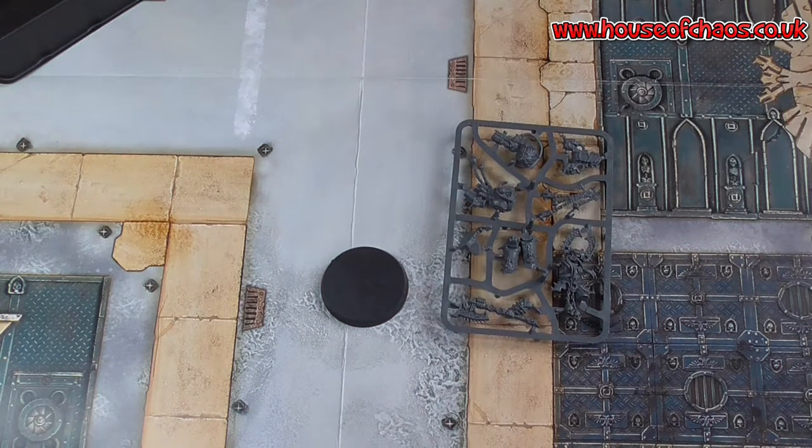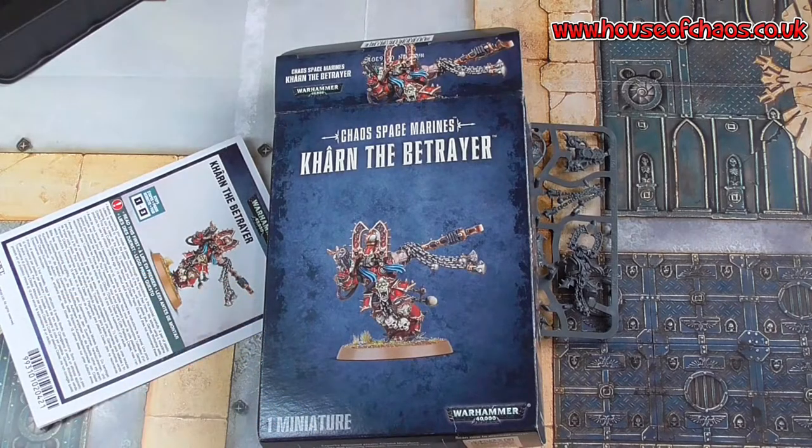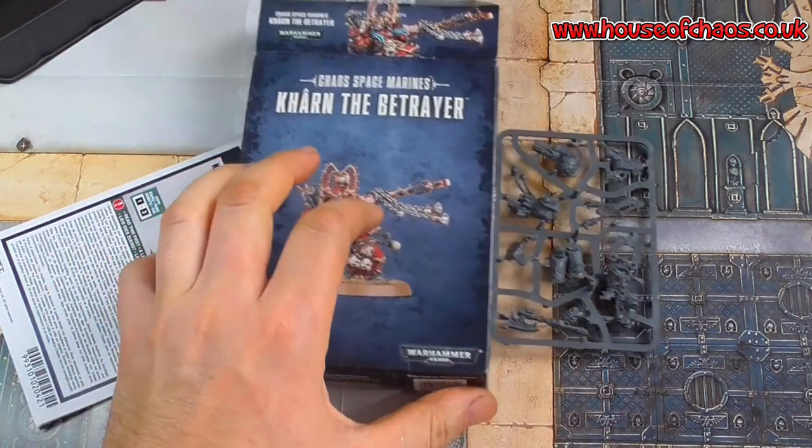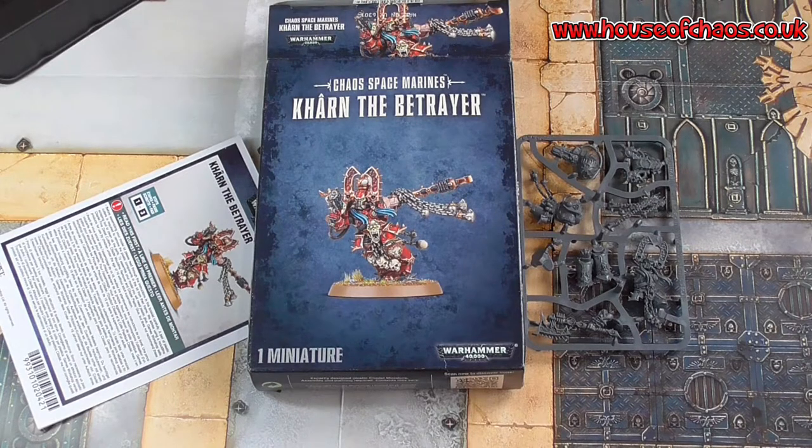Shall we get on with the rules for him? I was right — he is a lot cheaper these days, because they want you to get more characters and models on the table, especially the Chaos stuff. As I am recording this, the Chaos guys have not had a new codex. Khan the Betrayer is now 115 points. He's armed with Gore Child, Plasma Pistol, and Frag and Crack Grenades. Like most Berserkers, he can fight twice in each fight phase instead of once. He has Death to the False Emperor.